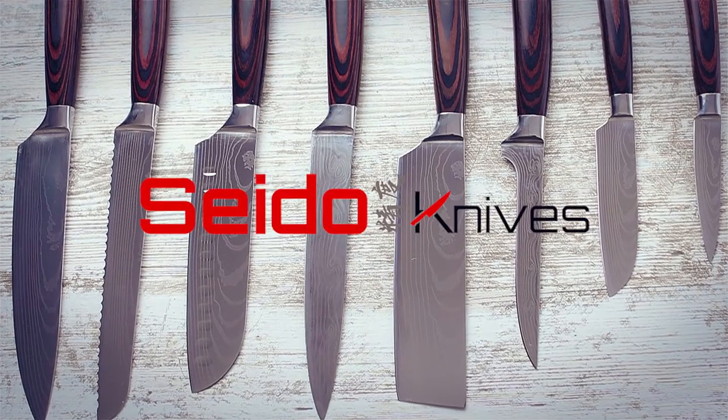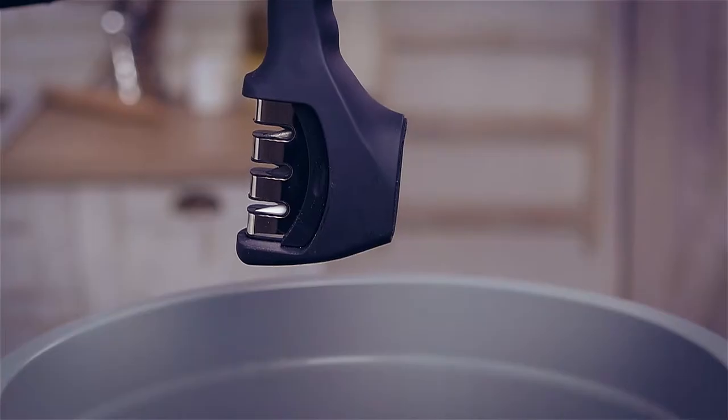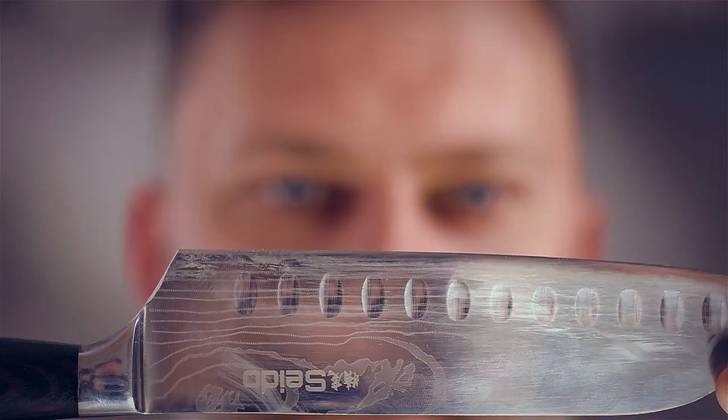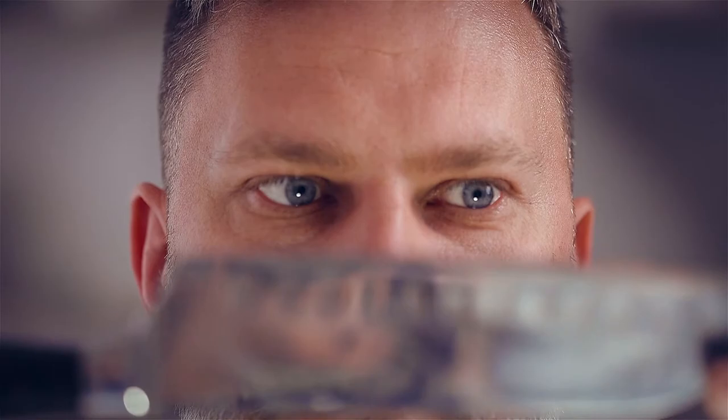Introducing Saito knives Master Chef Knife Set. Are they good? No — they're awesome! Say goodbye to your knife sharpener. Saito knives offers the best of both Western and Japanese craftsmanship.